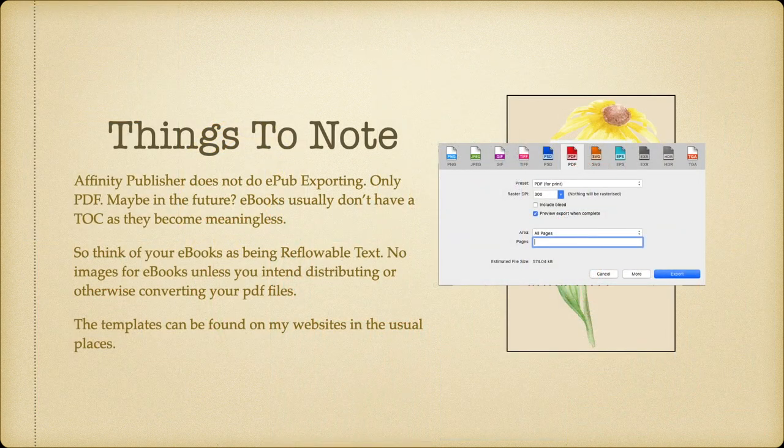Things to note: Affinity Publisher does not do EPUB exporting, only PDF — maybe in the future, I'd hope. E-books usually don't have a table of contents as they become meaningless, so you can leave out the TOC if you're just producing an e-book. And remember that you have a cover and an e-book interior — they don't go together. Don't put a nice coloured cover as the front page of the interior. Keep the cover separate, because most e-book publishers require you to upload the cover separately.